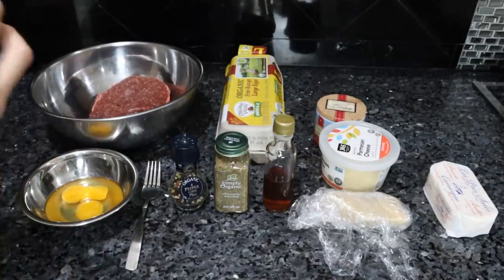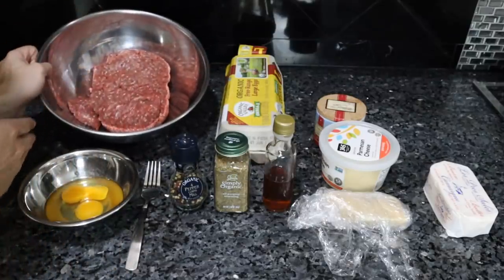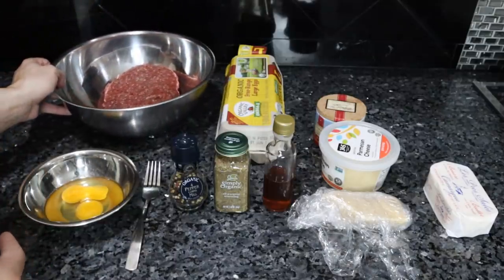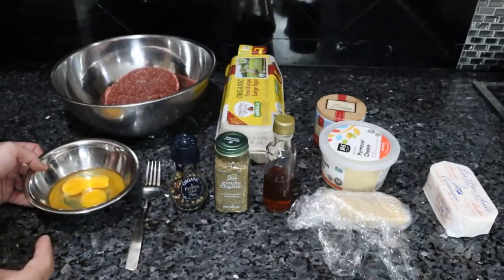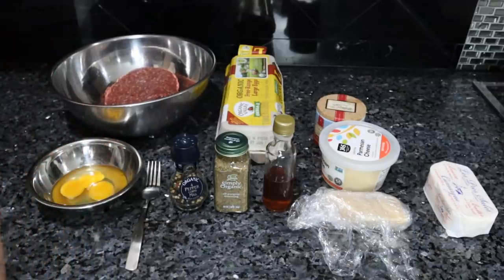Most of the ingredients here are what you would see in a typical meatball. We have the ground beef — this is two pounds of 80-20 grass-fed ground beef from Frankie's Free Range Meat. I have two eggs here. I got the organic omega-3 eggs from the supermarket, since I haven't been eating as many eggs lately and have not been ordering them from a local farm.